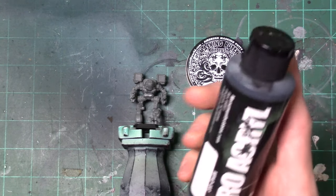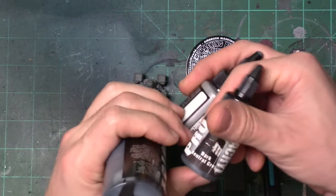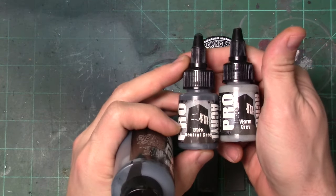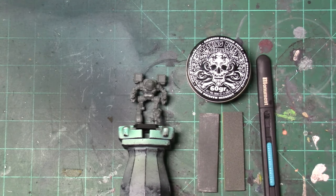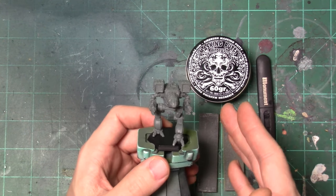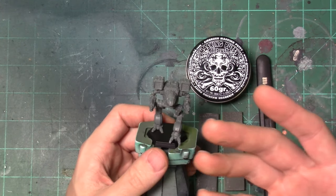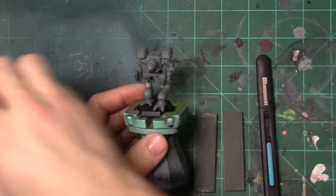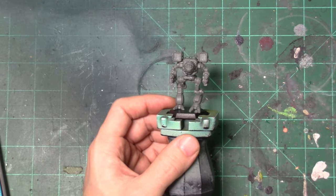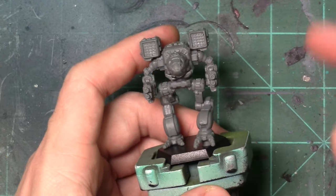We'll also be using some primer from Pro Acrylic and a couple other colors — namely the dark neutral gray and some warm gray, so we'll get a little bit of highlights on the black. If you're starting to piece things together, we're going to clean this model, prime this model, do some black transition colors, and then mask it so we can get those tiger stripes. And that's exactly what we are going to be doing. With that out of the way, let's go ahead and get zoomed in and start working on cleaning up our Timber Wolf.